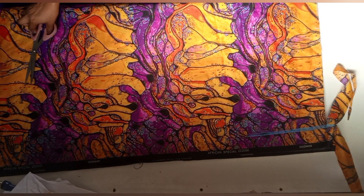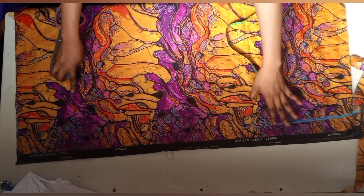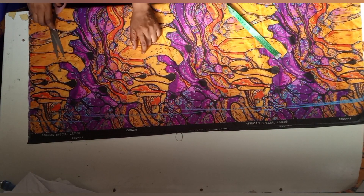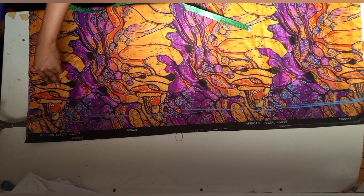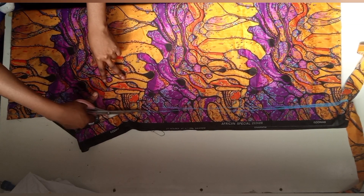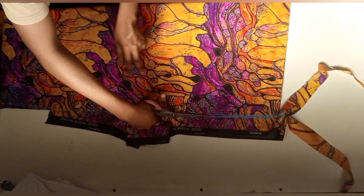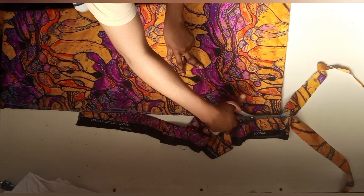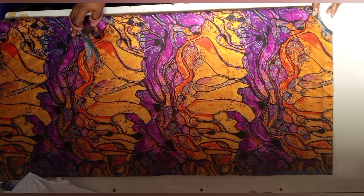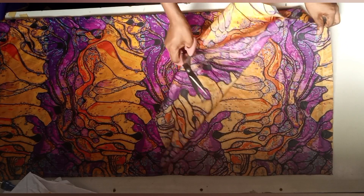After that I'll go ahead and cut out the side that I will not be making use of. You can actually use the whole material without cutting this out, but I want my butterfly to be a bit small, that's why I'm cutting this out. Remember, your sleeve length determines how big your butterfly effect will be. I'll go ahead and separate the front from the back.